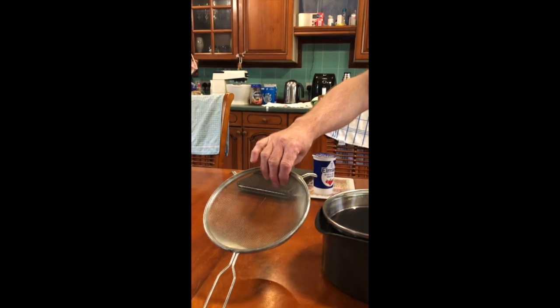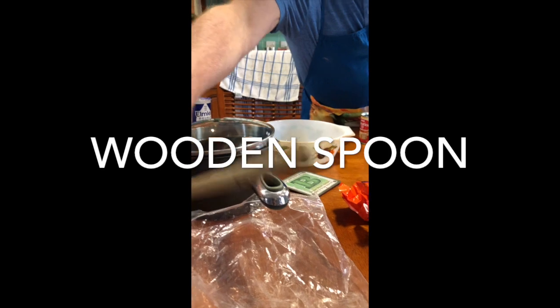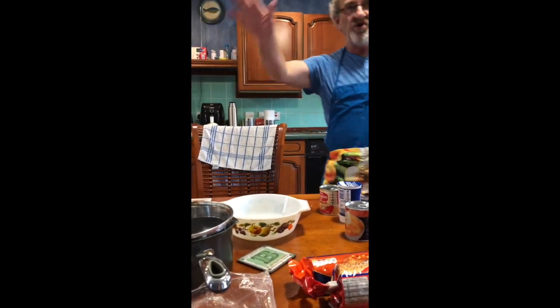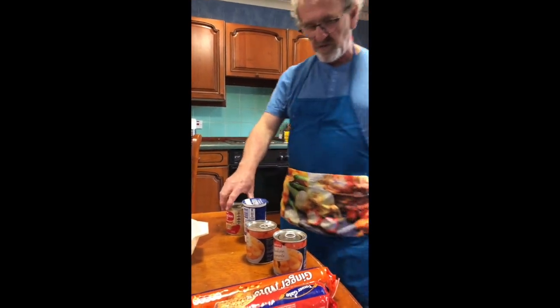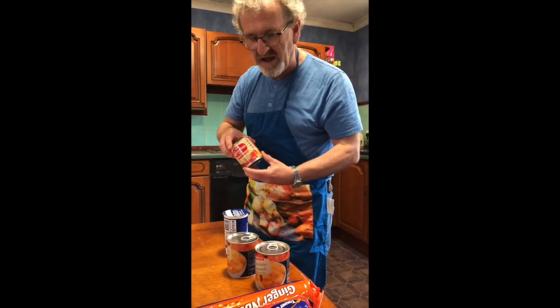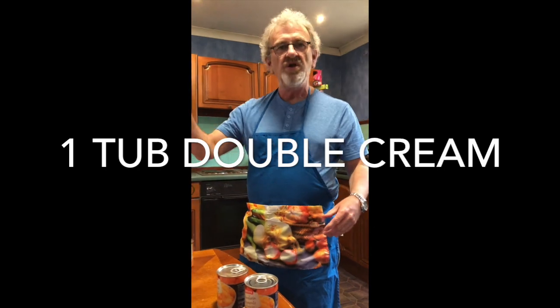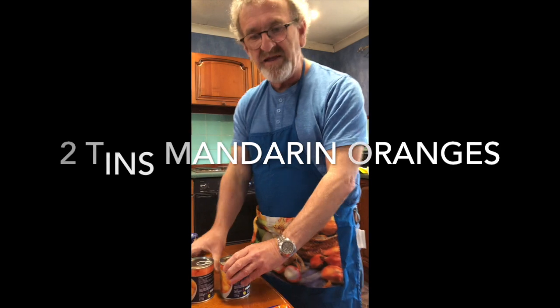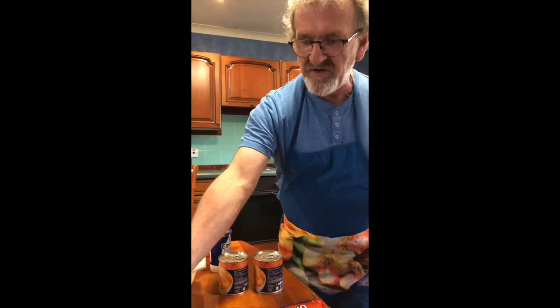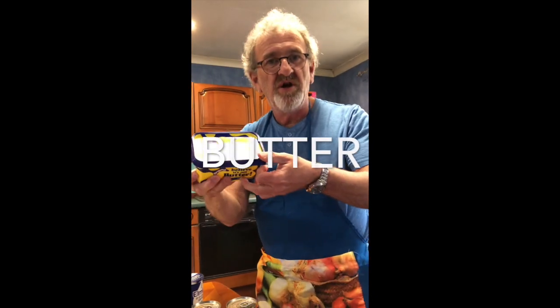I'll tell you the implements we're going to need: a saucepan, a sieve, a plastic bag, a wooden spoon, and a loose-bottomed cake tin. That's all the utensils we're going to need. Now here are the ingredients: a tin of caramel — you could make your own, but since I'm not a great cook, we're getting it out of a can. We've got double cream, two tins of mandarin oranges, and the base is going to be made with digestives. We'll use about three quarters of a packet, and you'll need some butter for the base and for the tin.